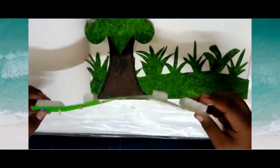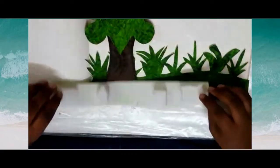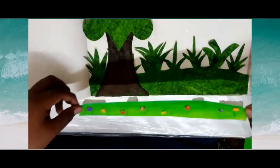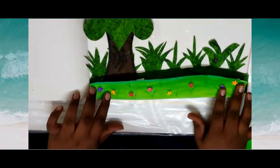I have already pasted the thermocol and flowers to this part. Now I am going to paste this part to the other one. Press firmly.